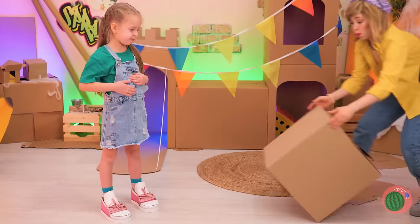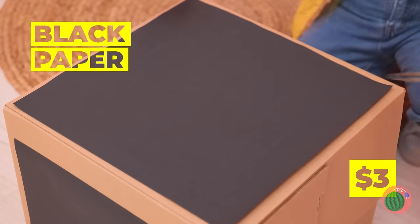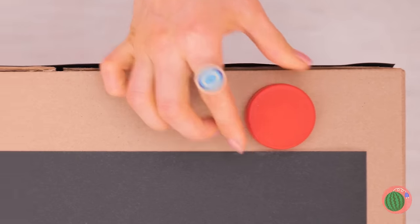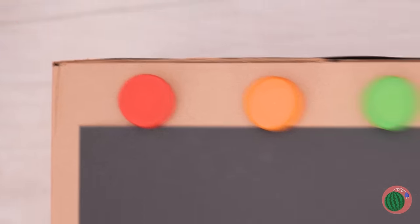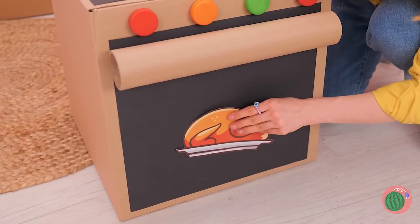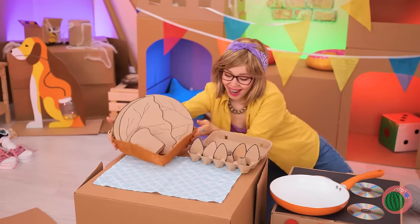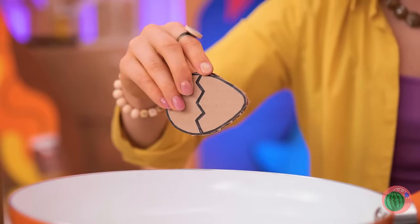Is somebody getting hungry? We're gonna need to whip up an oven, complete with buttons on the side. There's a turkey for dinner and fried eggs for breakfast.